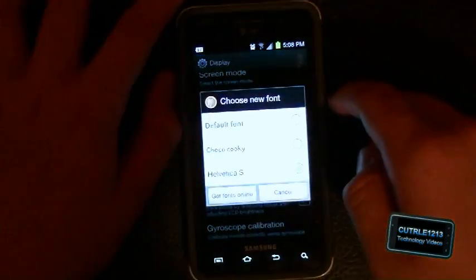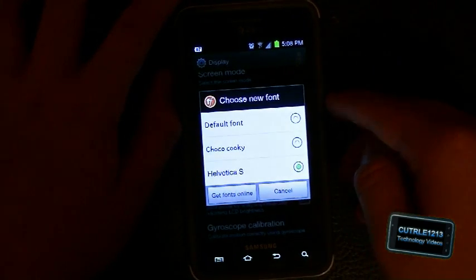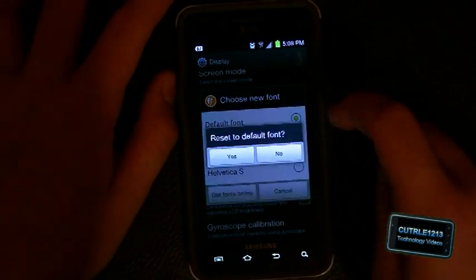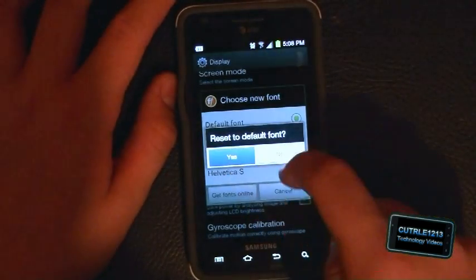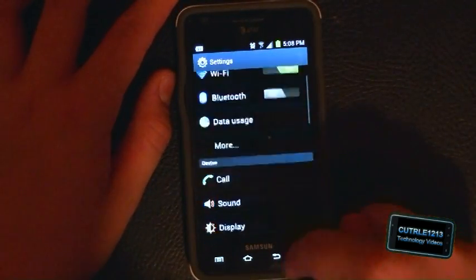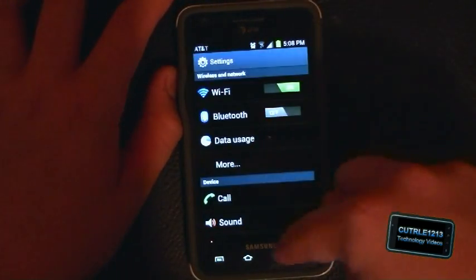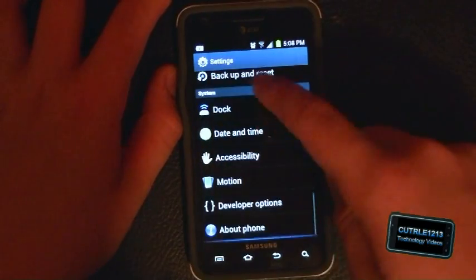Let's see what the font is — Helvetica. That's what I had set as the default font. I think that should be the Ice Cream Sandwich font that they redid for the new version. I kind of like it, it looks pretty cool.